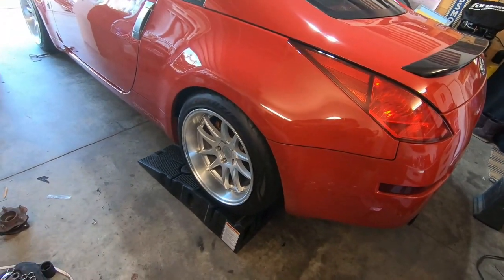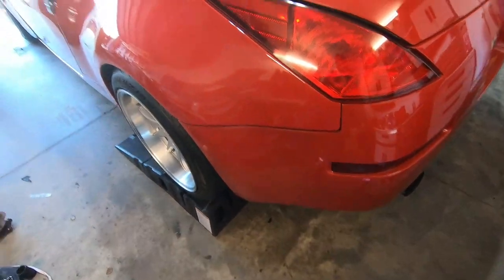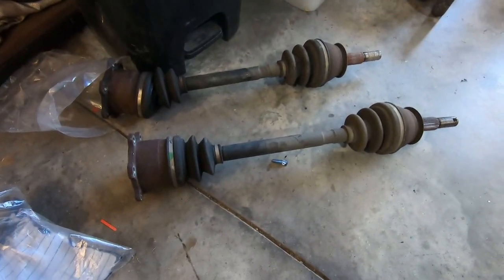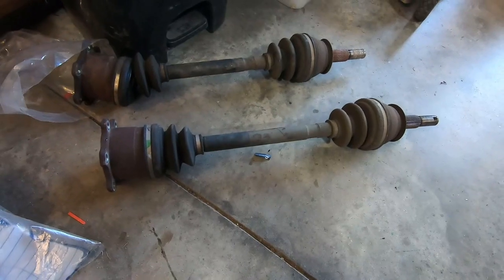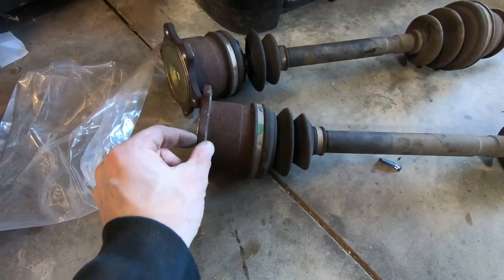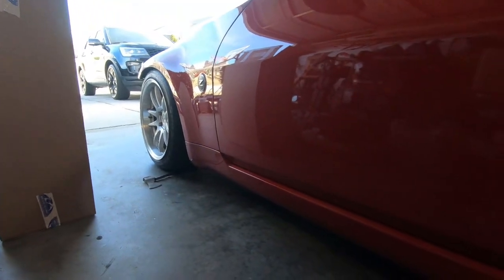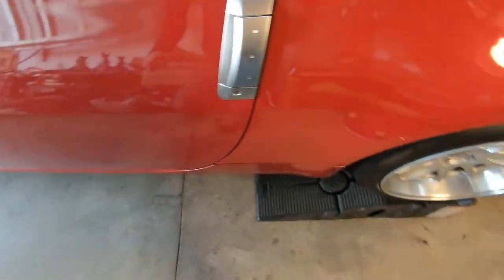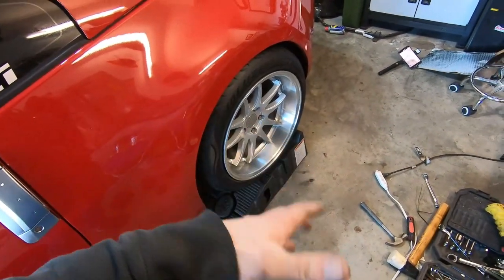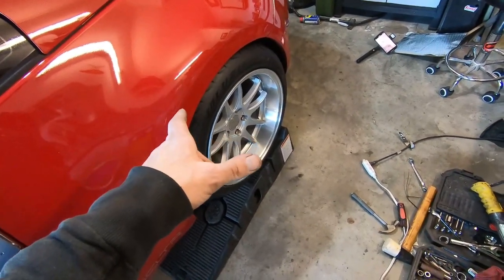That concludes the 350Z rear axle upgrade to the 370Z axles. Hopefully this makes a big difference — it really, really should. Not too bad of a job. Really helpful to have an impact drill for sure. You may or may not need to go get some new hardware to replace the flange bolts. The wheel hub and bearing too — pretty simple job. Might as well do them all at the same time. If you're changing out the axles, you're going to have to do the 370Z rear hub and bearing as well.